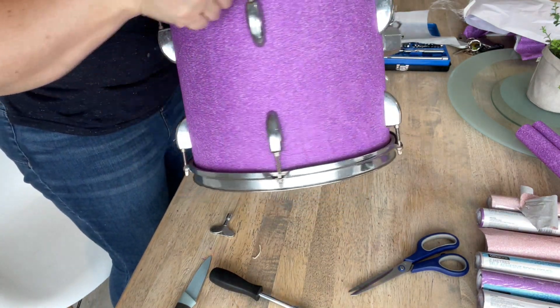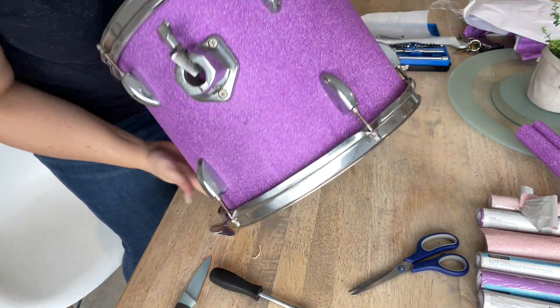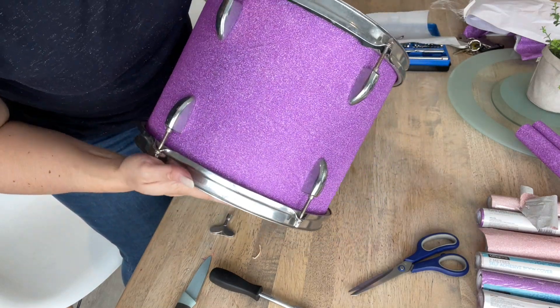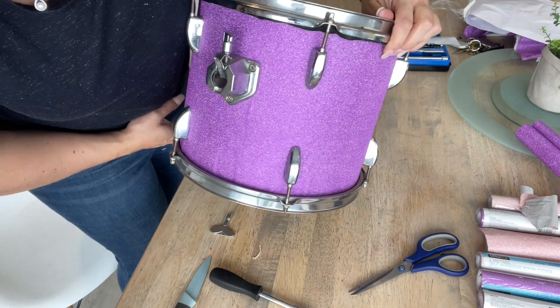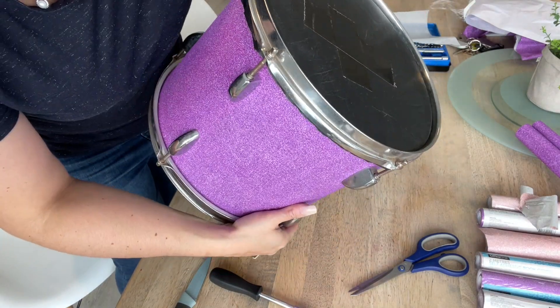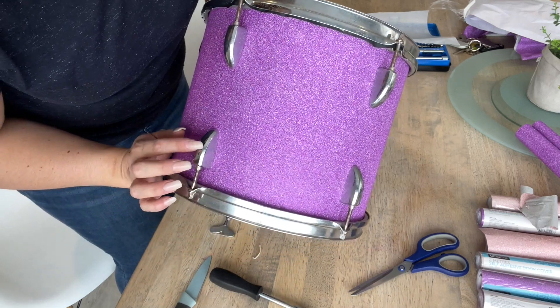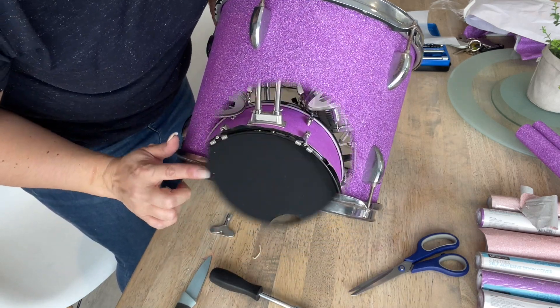Now it's time to reattach all of your hardware. So this is the finished drum — I still have three more to do, and I will show you the end product after I've covered the rest of them. This has taken about an hour and a half to do because the longest part is taking all of the hardware off.